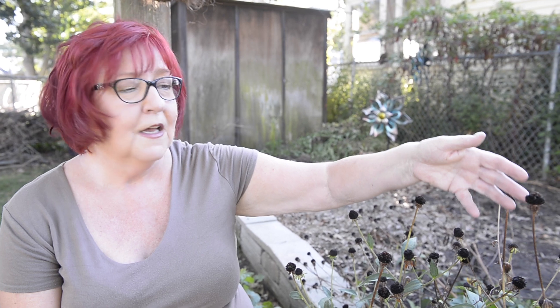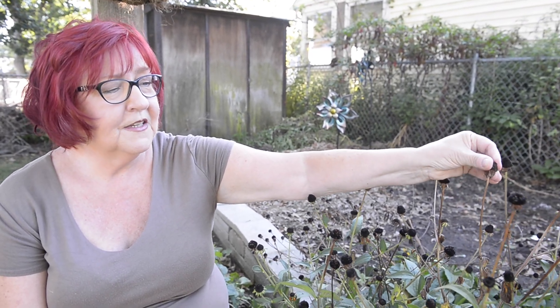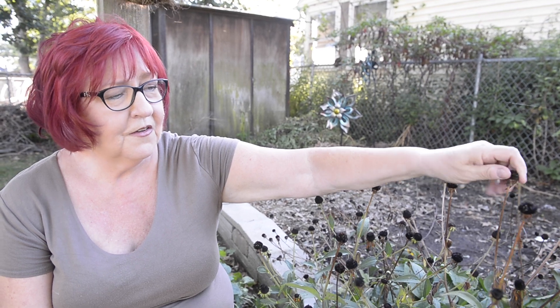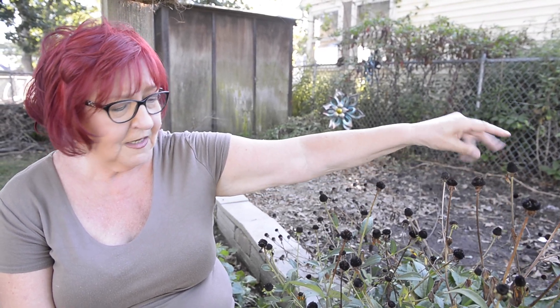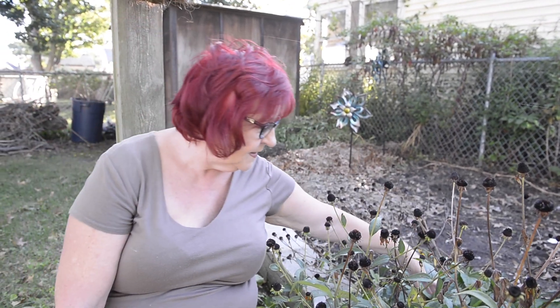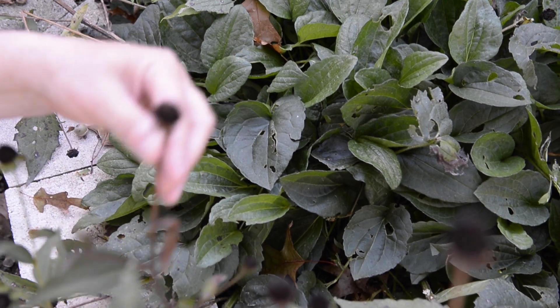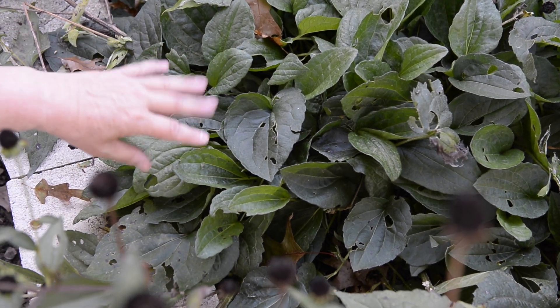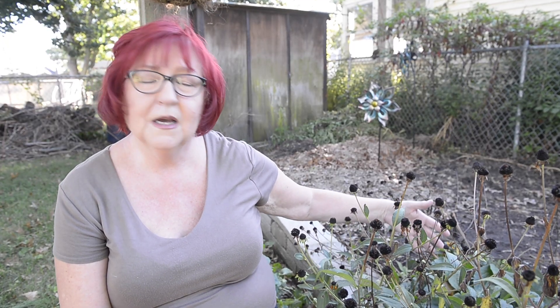I'm going to show you how to collect these seeds. But I don't even have to do this — the seeds fall off on their own. The wind comes along and just blows them to the ground and the plant comes back up. You can see there are a lot of plants back here. These seeds will germinate and grow on their own. I don't have to do anything; they just come up.